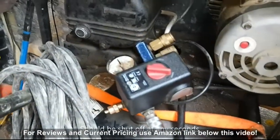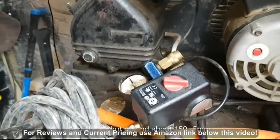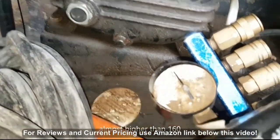It should be shutting off any second - there we go, she just shut off at almost 160 PSI.